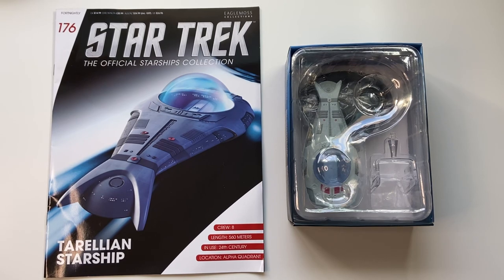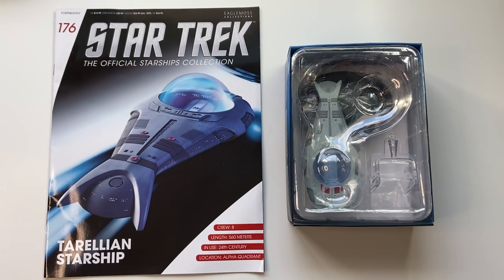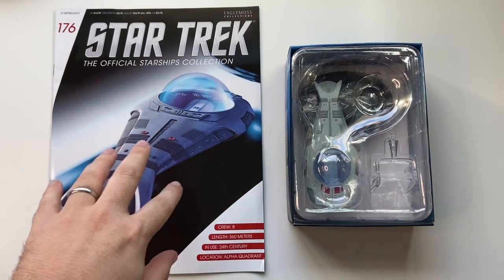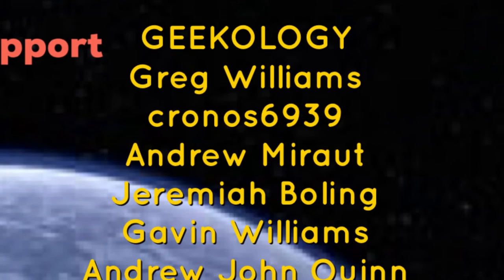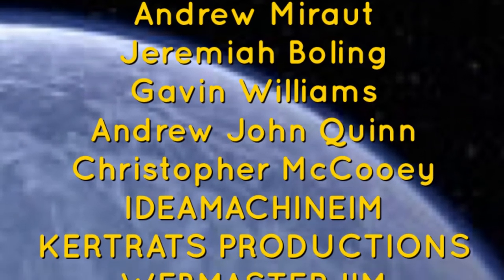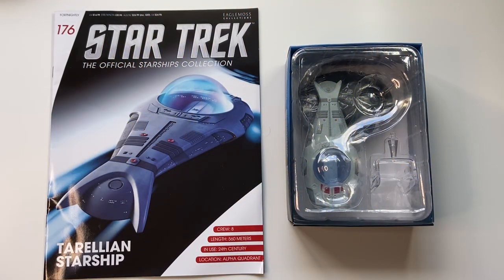Really looking forward to reviewing this model and big shout out to Hero Collector for sending this over. It gives me the opportunity to do a review of this fantastic vessel for you fine folks, and that's all possible because of your legendary support over the many years I've been doing this. Big shout out to you folks and an equally amazing shout out to the Patreon and PayPal supporters helping out on a monthly basis. Your direct investment helps me refine and continue to do these reviews and spread the word of Hero Collectors United.